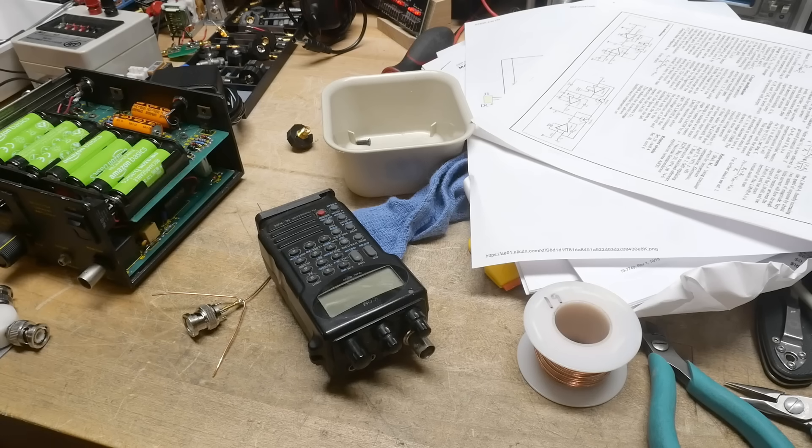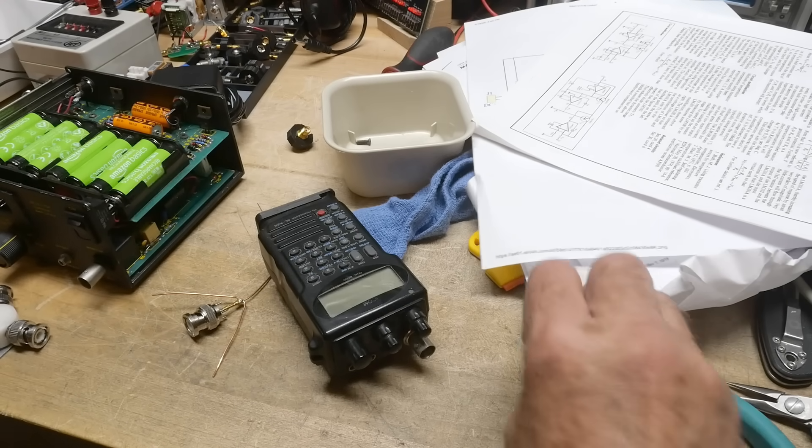My bench is super messy because I'm between projects — I've got like three projects going on at the same time, so I don't have any clear space. I'm gonna do a real small little video today.